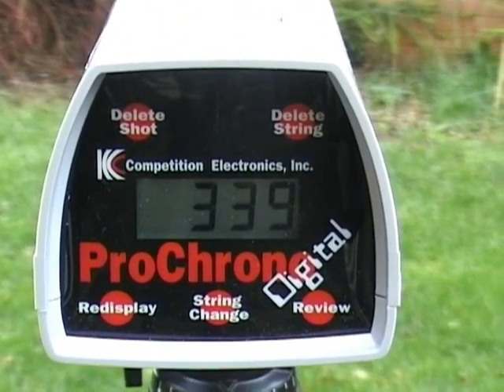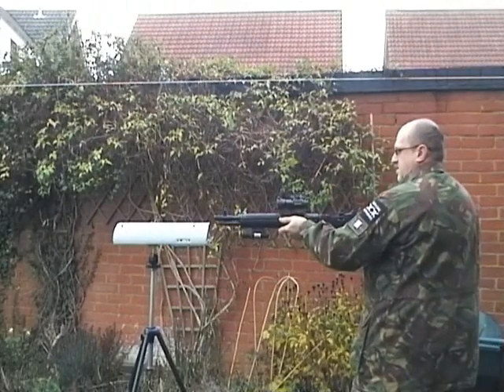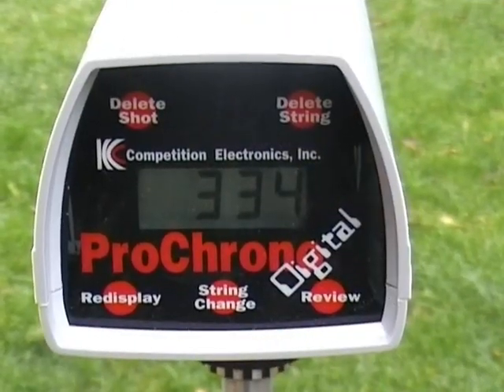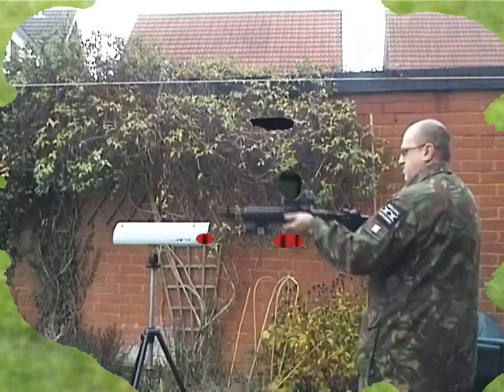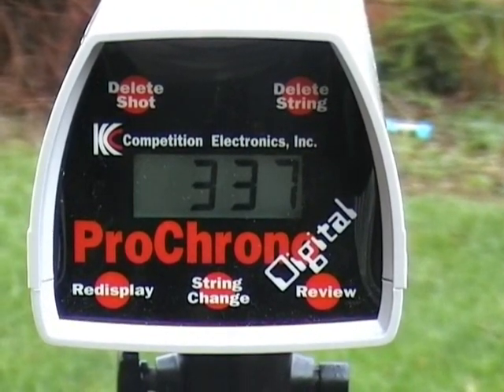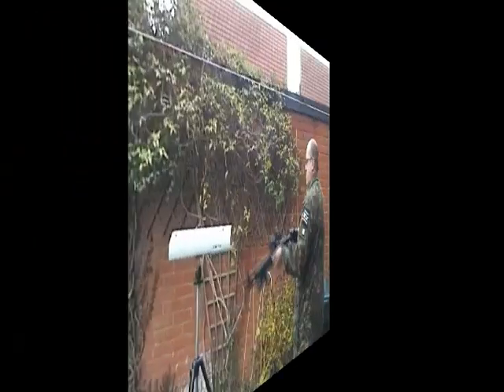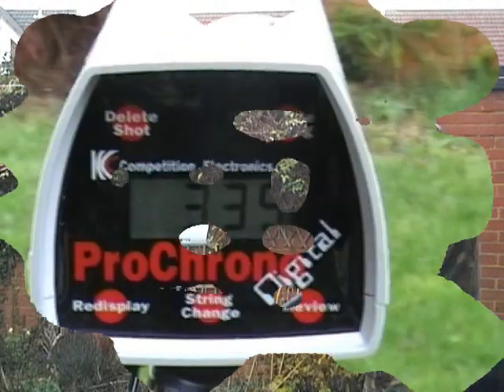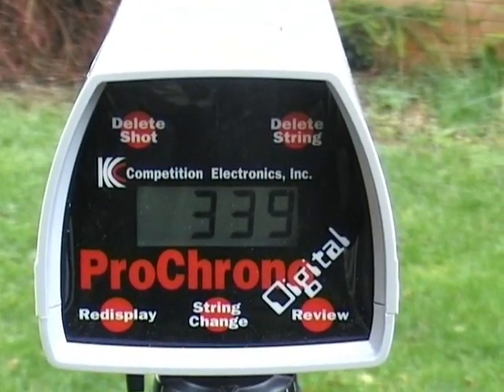Three, three, nine. Three, three, four. Three, three, seven. Three, three, nine.